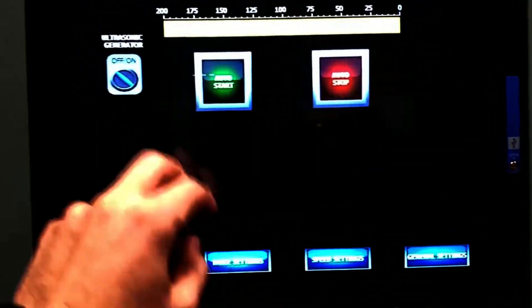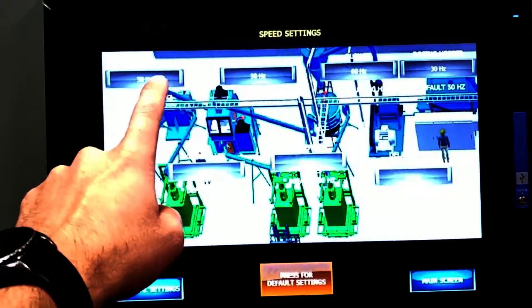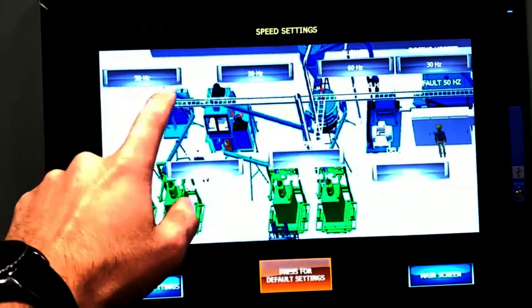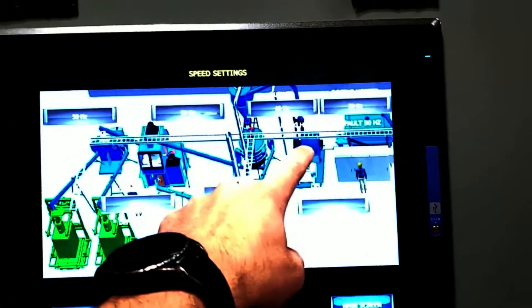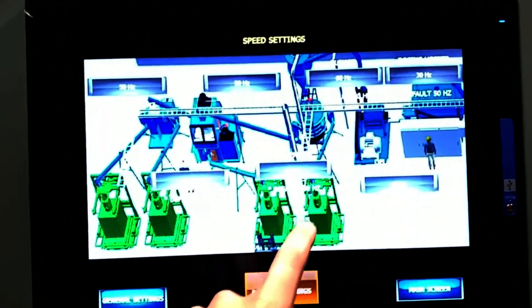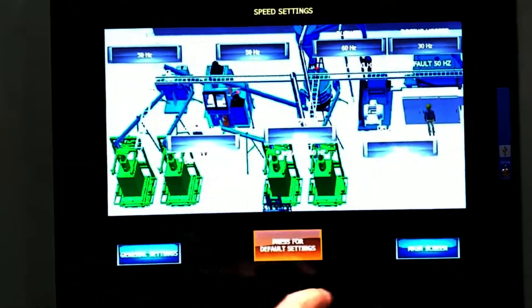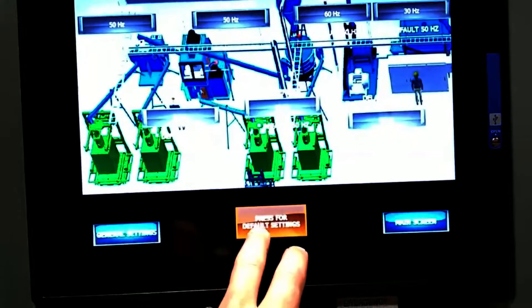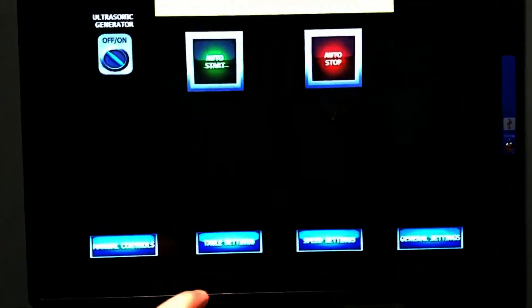Back to the main screen: auto start, auto stop, your speed settings. This is each individual component — the blower for table B, blower for table A, the main blower from the delamination mill, the dosing hopper, your screener, the vibrator on the table, and the table vibration intensity. By pushing default settings you can put everything back to the factory defaults.